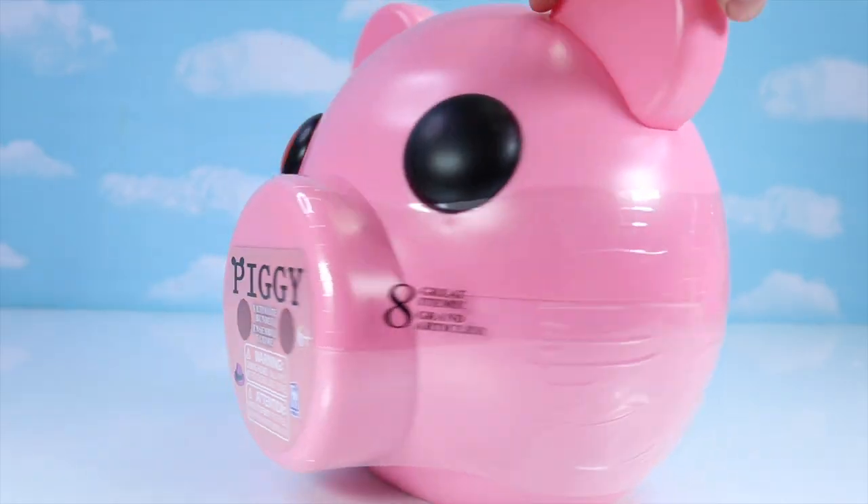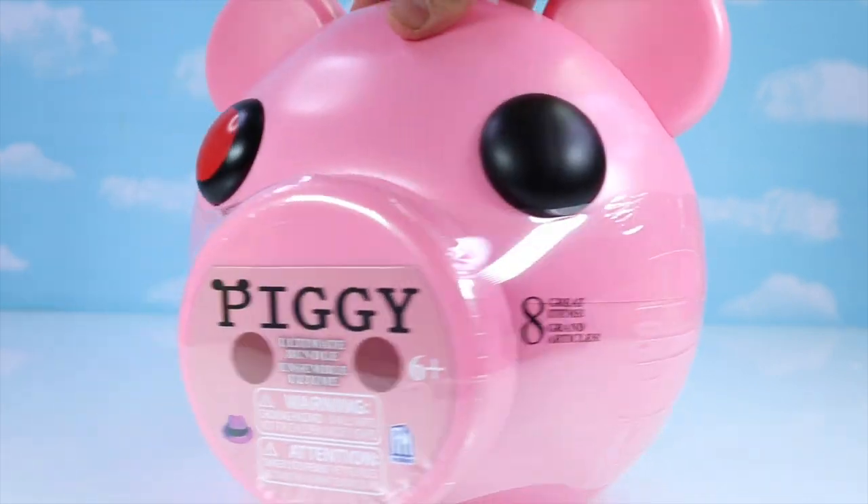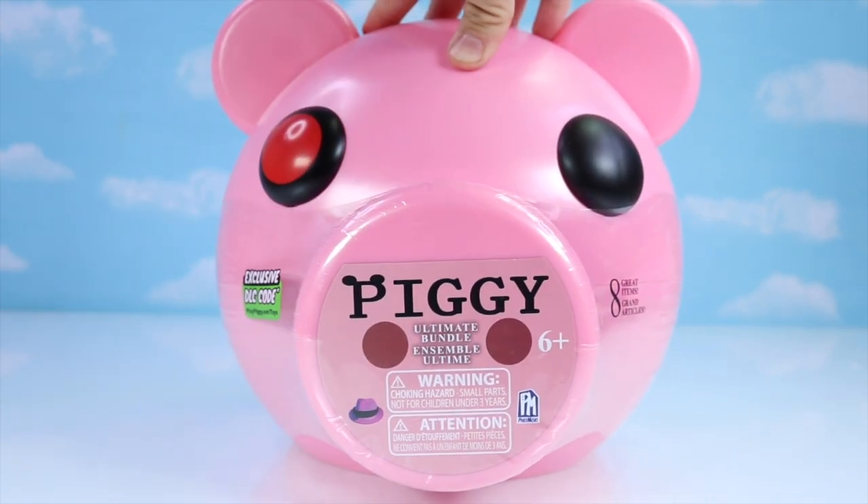This piggy only has one ear. Whack! Hi guys, welcome back to Nat and Essie Games. Today I have a piggy toy unboxing.